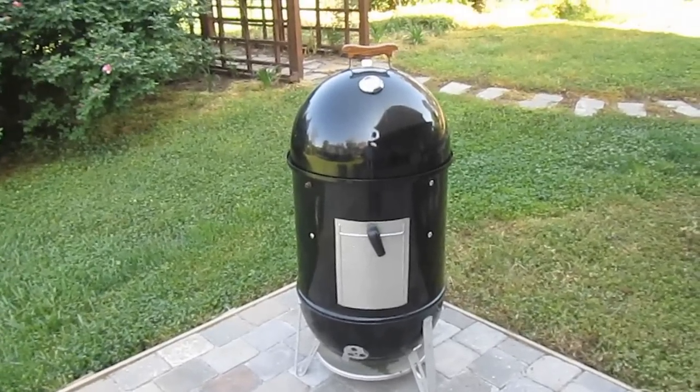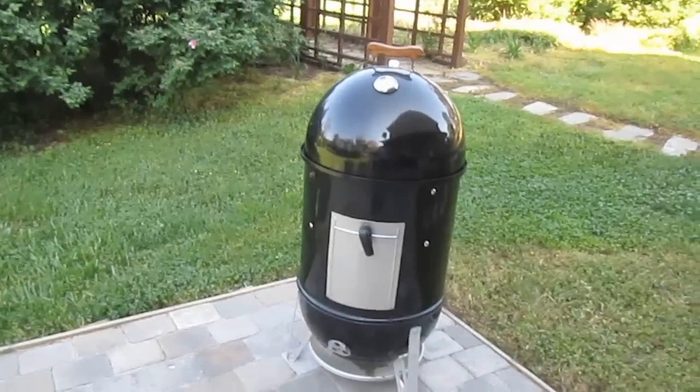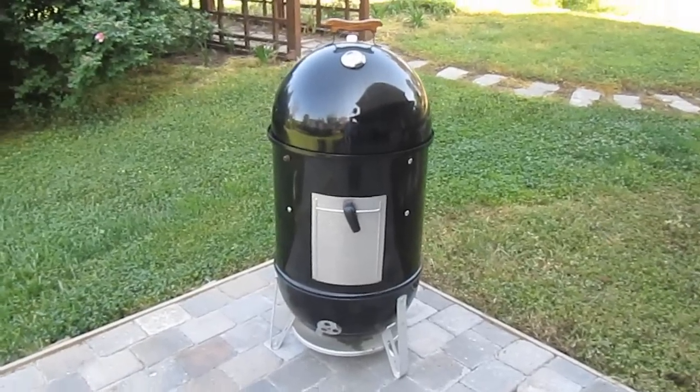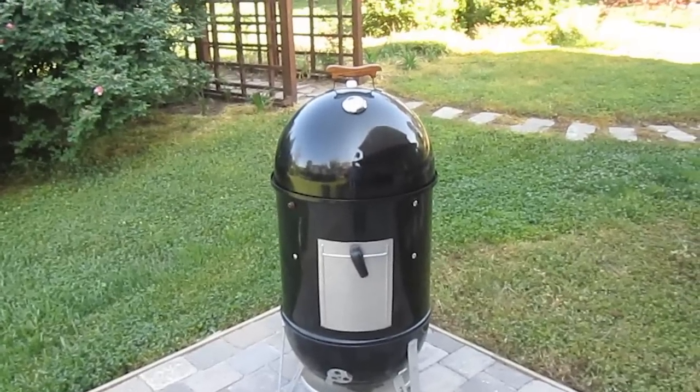Greetings and welcome back to another episode of Man Cave Meals and Backyard Barbecue Basics. Now that we've finished up our cook on the Weber kettle, I wanted to take a look at our next cooker in the list.